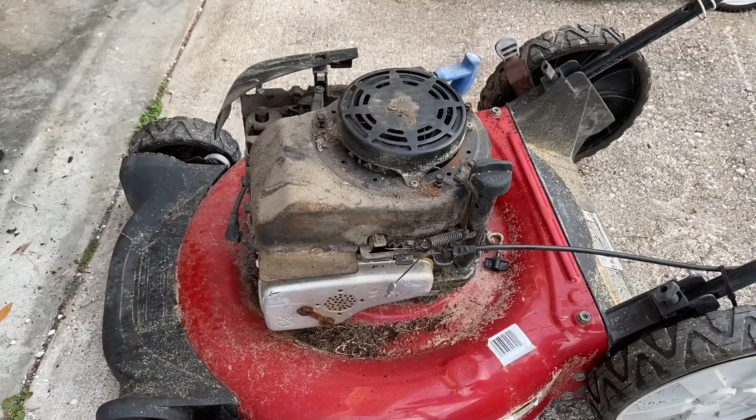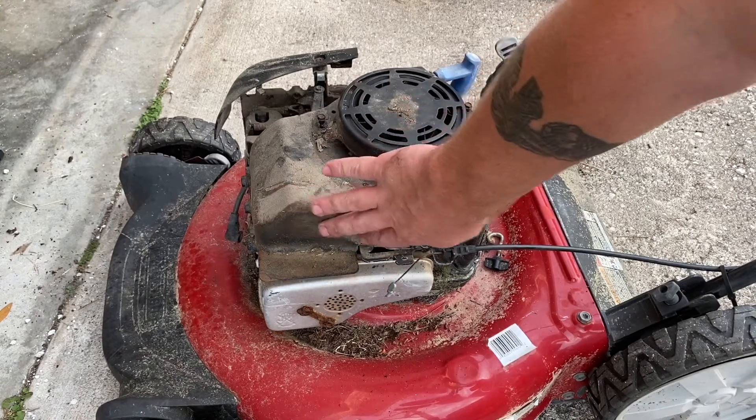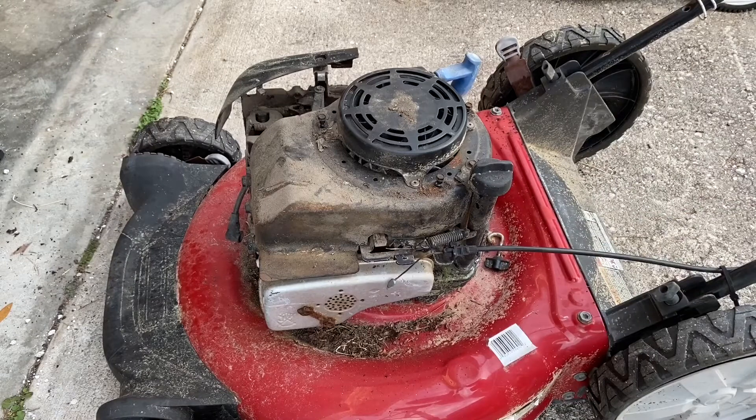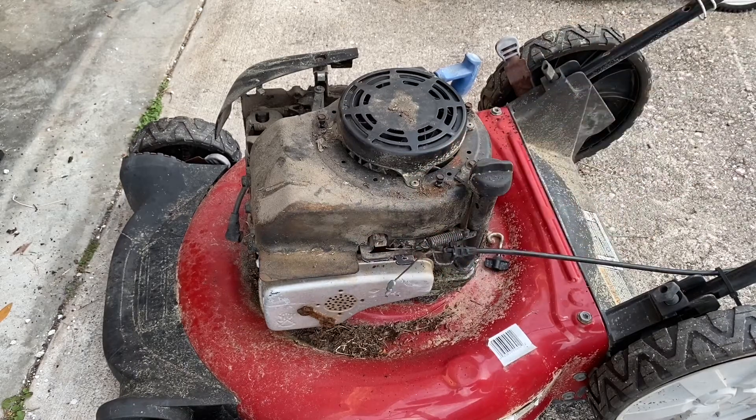I think I lied earlier about the redneck electric start, because I'm gonna end up taking the whole shroud off in order to bypass this safety cable — since the cable's broke, I'm gonna go ahead and just take that off and fix it so you don't need it anymore. We'll get right on it.